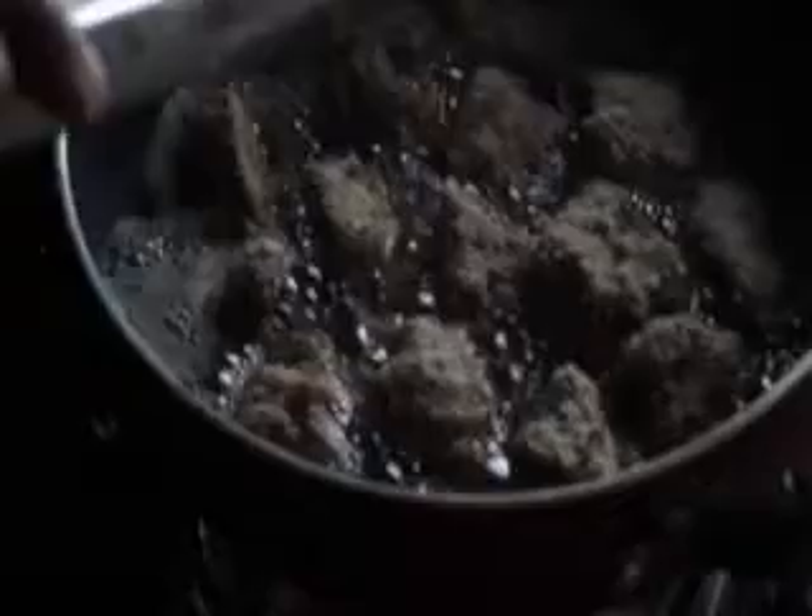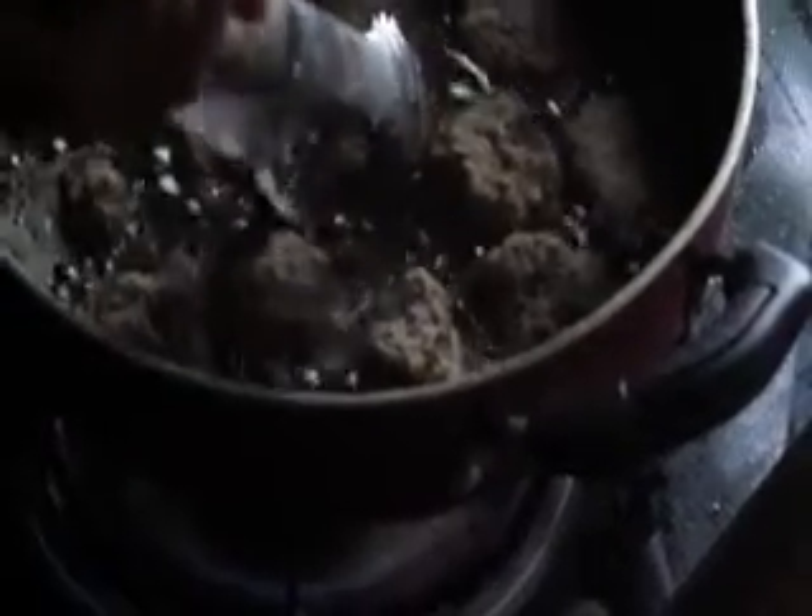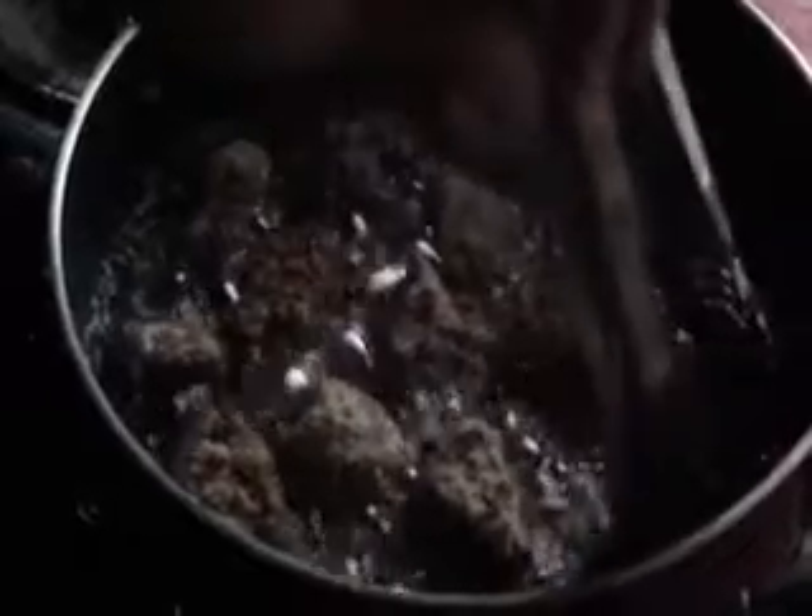Turn it from side to side and fry it for 10 to 15 minutes. This is the final spicy chicken pops.